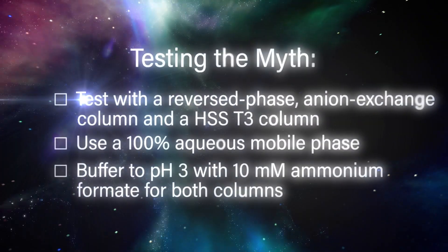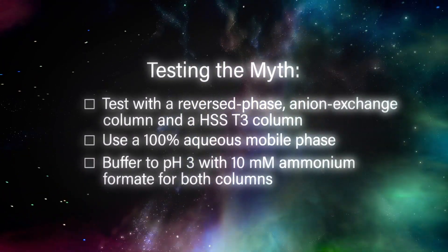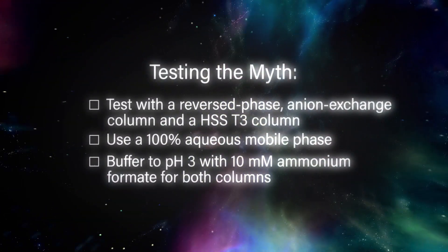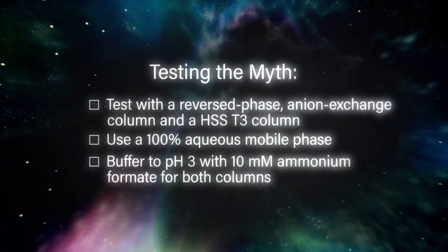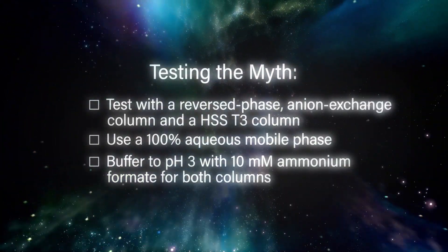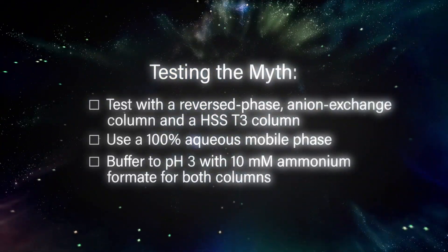What about the mobile phase? As we discussed in an earlier episode, to promote polar retention we should use 100% aqueous. We'll set it up at low pH — pH 3 with 10 millimolar ammonium formate for both columns. We'll run it and see what the data looks like.